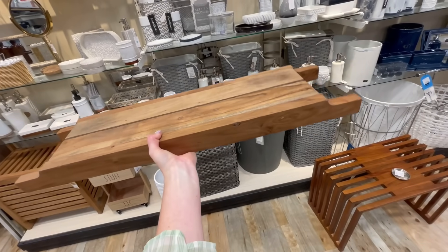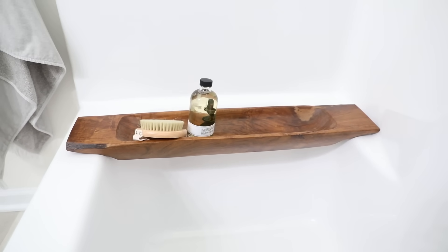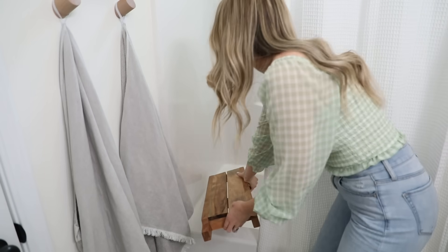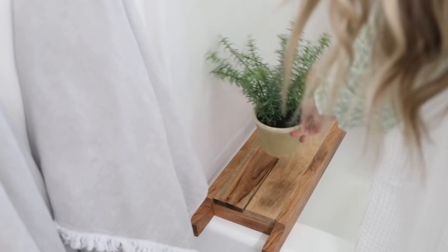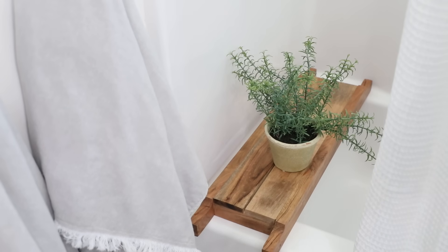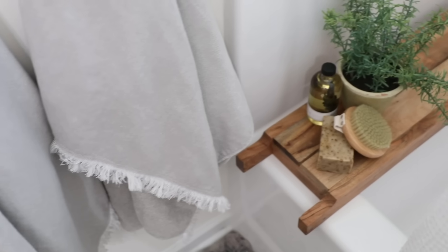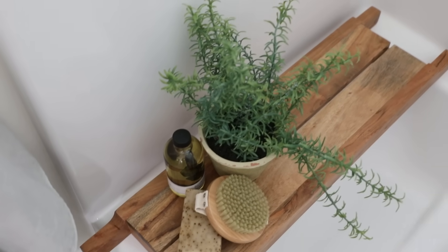Next up, I found this really pretty tub tray — only $25, which is great for a large solid tray. I previously used a dough bowl as a tub tray in my bathroom restyling video, but I'd moved that to my mantle, so I figured it was a good idea to get another one. I brought it home and it was just a tad big, but I'm thinking I can just chop the ends off for a better fit. I love tub trays because they're really aesthetic and spa-like, they give you a chance to add a pop of greenery, and they're the perfect spot to rest a book, food, or iPad while soaking in the tub.